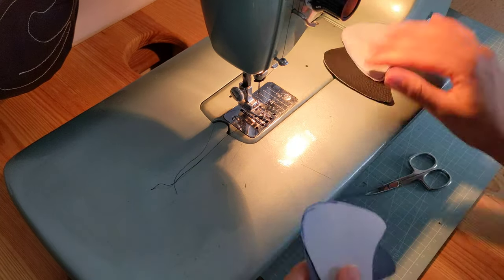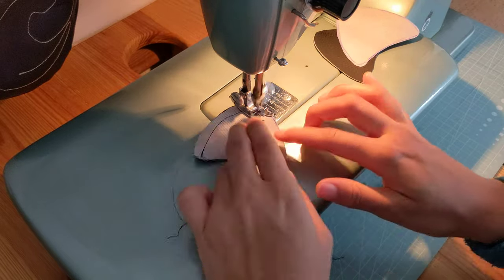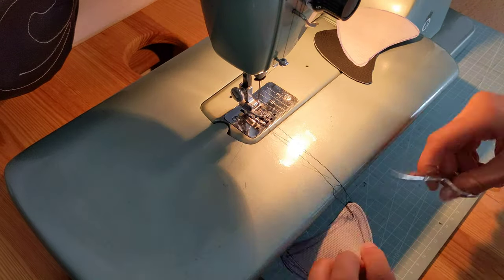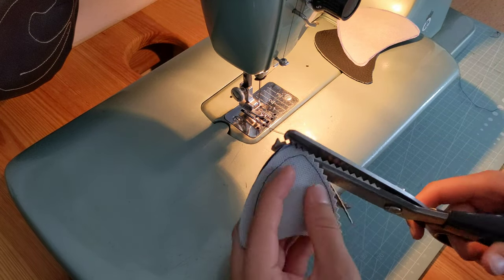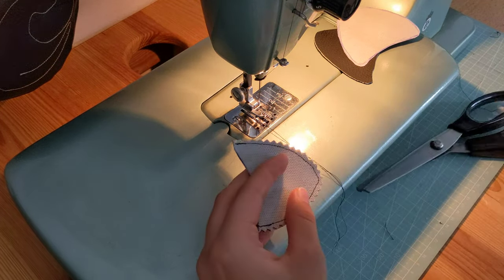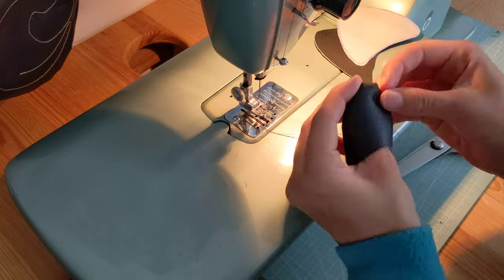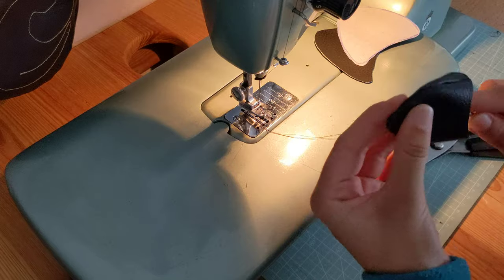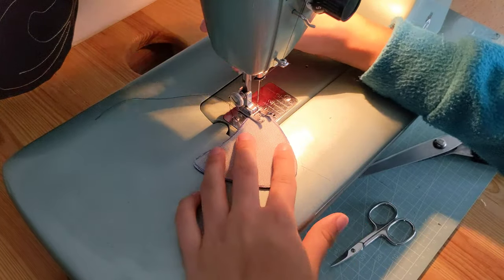The next step is to sew the ears, right sides together with the mirrored pieces. Then I trim the seam allowance with my special scissors and turn it over. Make sure it's all neat, and then I like to topstitch it so it looks a bit more like cat ears.